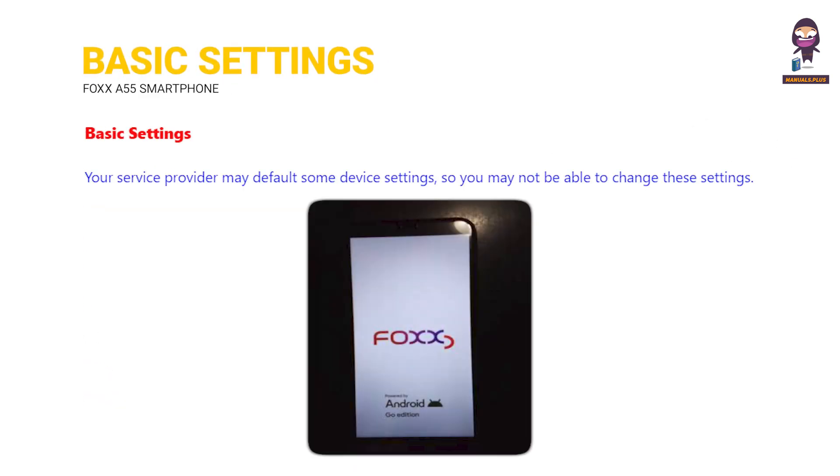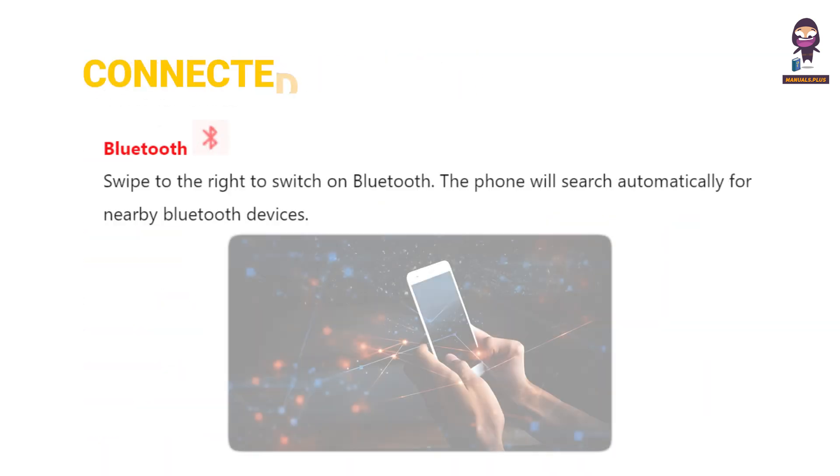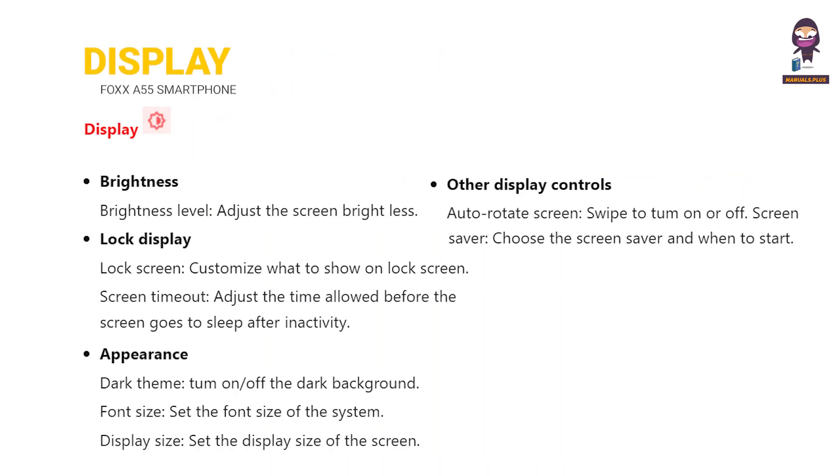Basic settings. Network and internet: Wi-Fi. Connected devices: Bluetooth. Display: brightness, lock display, appearance, other display controls.